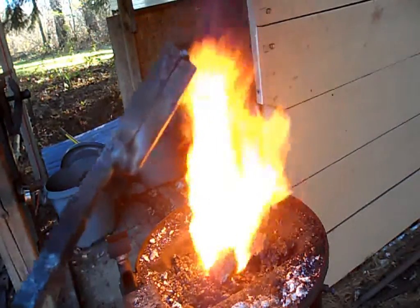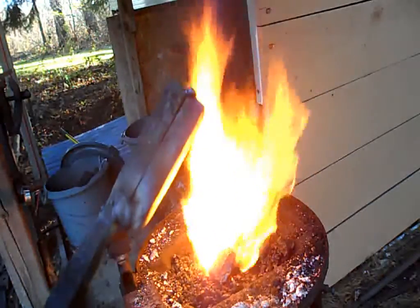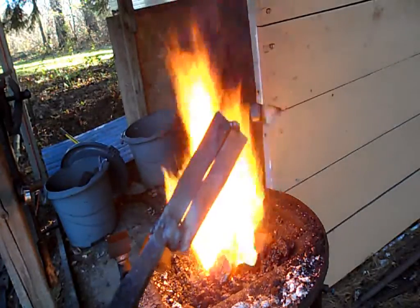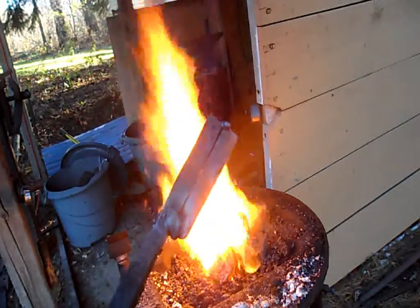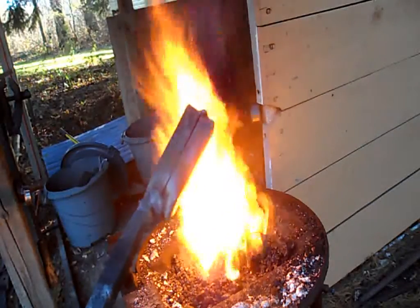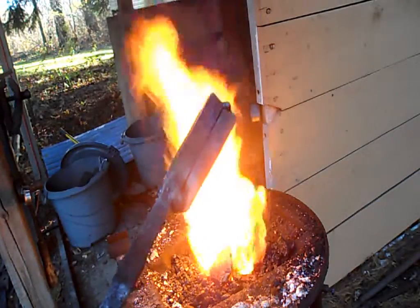The piece is ready for the final weld, which is simply doubling the layers this time, equaling 72 total layers. After this weld, I will add a pattern and forge out the final shape for making what will ultimately be a Tanto ninja sword.